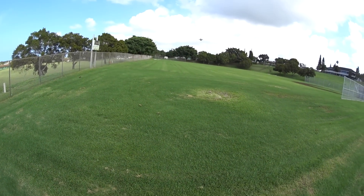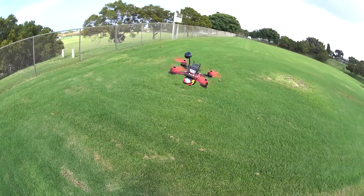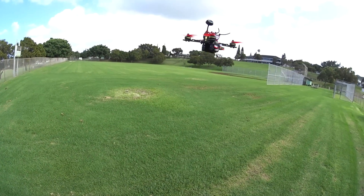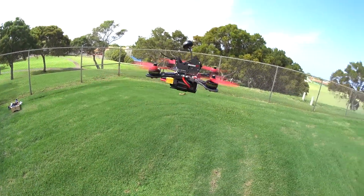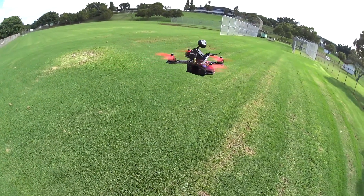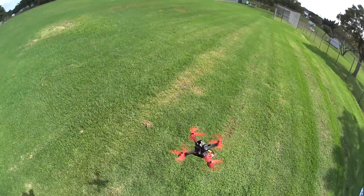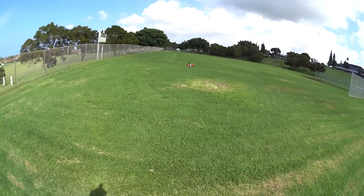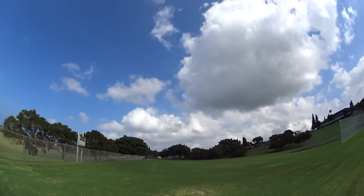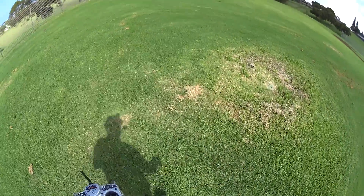That wasn't even full throttle when stopping it — that was like half throttle. This thing is going to be crazy with FPV. Let's get a closer look at it while it's flying. You can see how stable and nice it is. A little bit of drift. Let's try a quick roll close up. So it kind of started tumbling out of the air in Horizon and wouldn't correct itself.